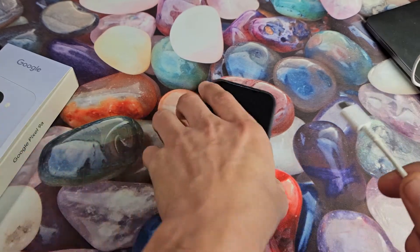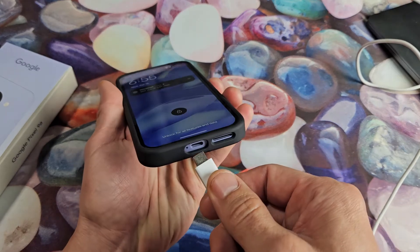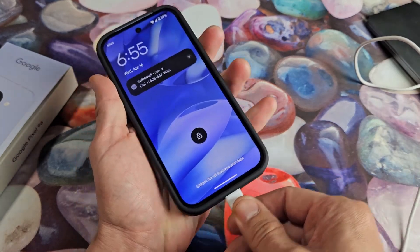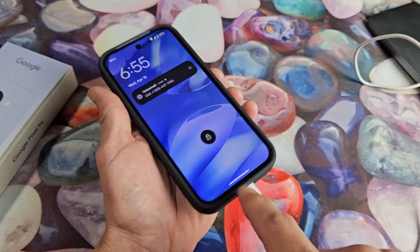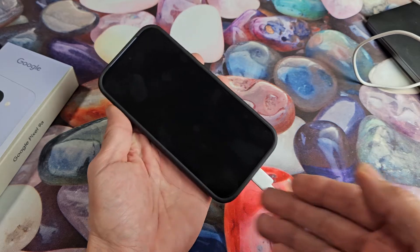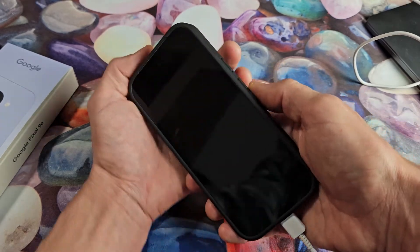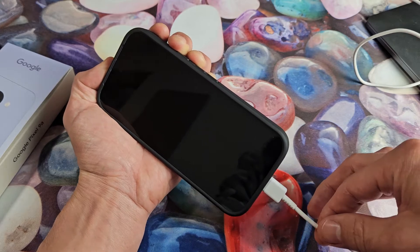So the second step — simply what you want to do is grab a charging cable and plug it in. I just heard the chime and felt my phone vibrate, so I know it's charging now. So same thing again: we're going to press and hold two buttons — power button and volume up. My phone is charging now.